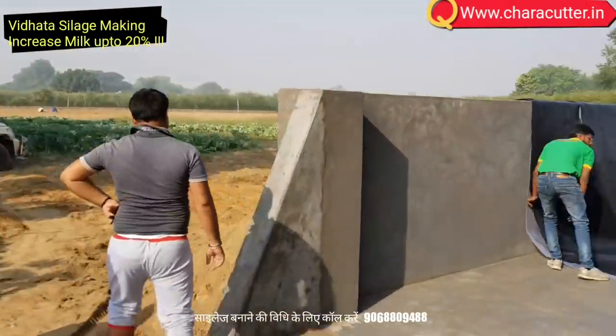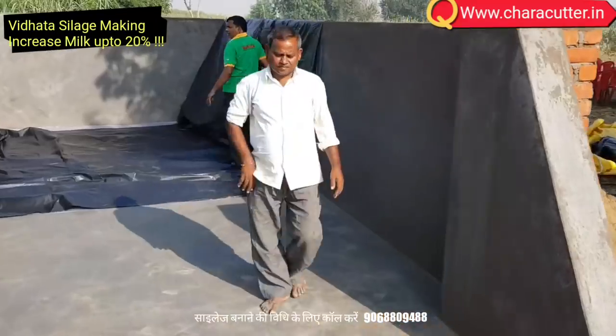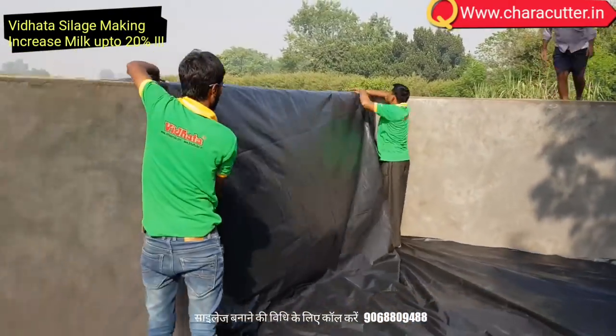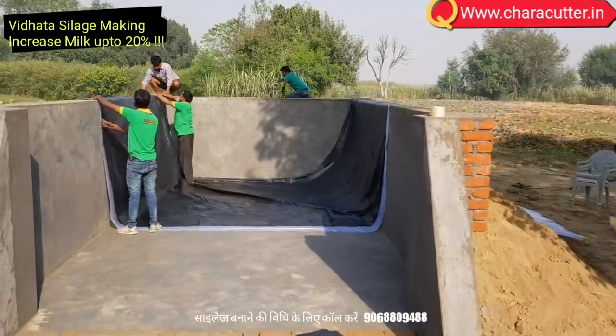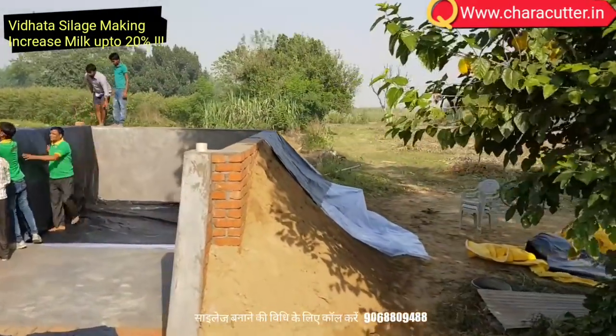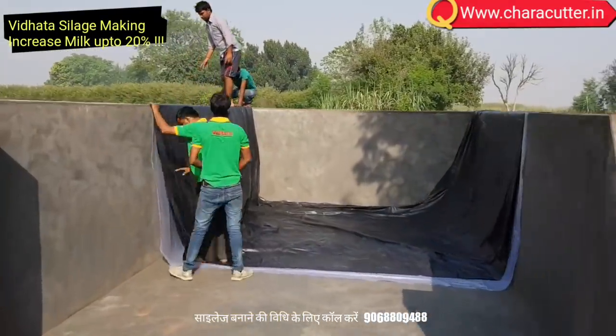This capacity can be filled by the high-speed chopper Vidhata JF60 Max in a single day of 8 hours running, with maize seed crushed for maximum starch extraction. Cover the bunker inside with heavy polythene, ensuring that there is no air gap left between the polythene sheets.